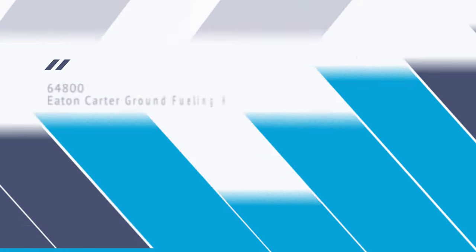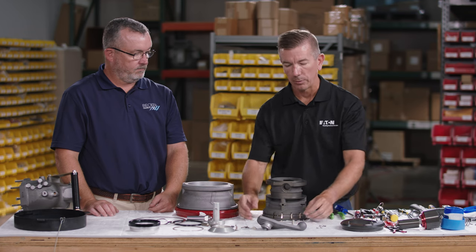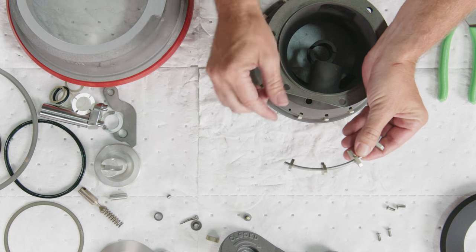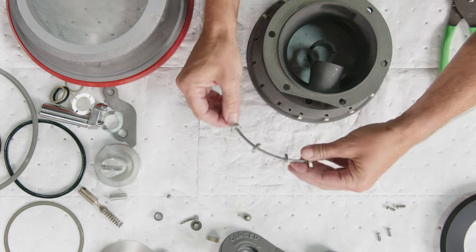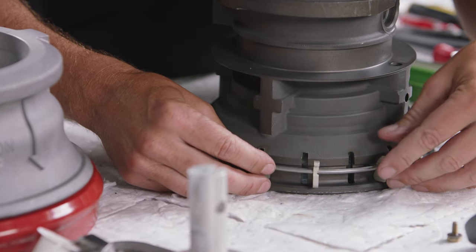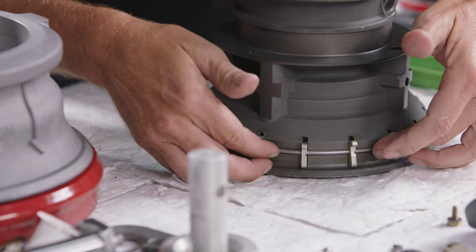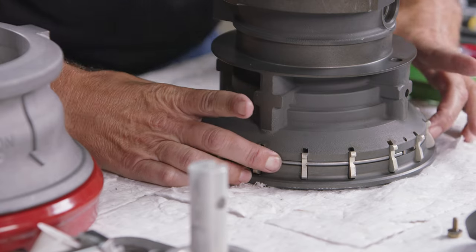Now we're going to reassemble the lower half. First, reinsert the lugs — the fat part of the lug faces down and the skinny part faces up, pointed outwards from the body. Set the lugs inside their notches and press in the lug guide wire, making sure it's flush on all sides.